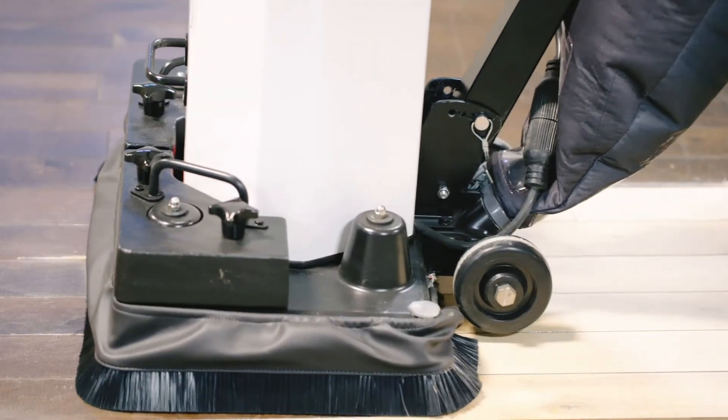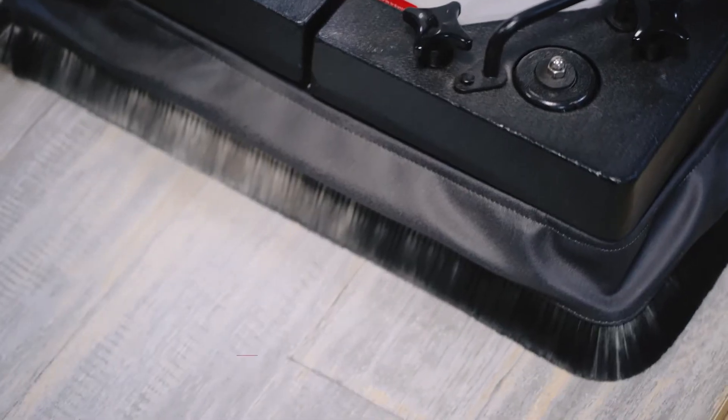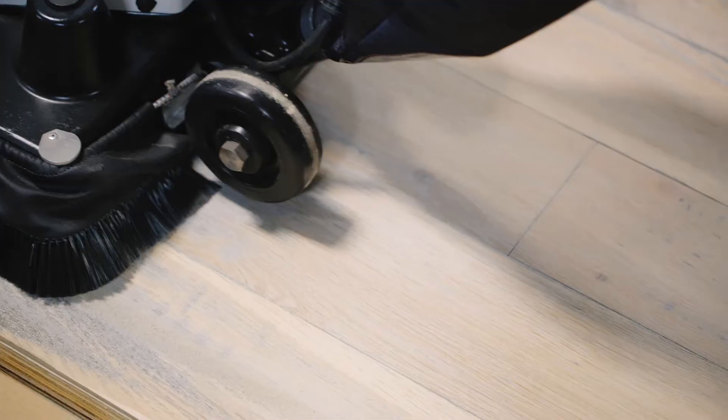The S3000 Orbital Sander effectively sands hardwood floors and even more delicate engineered wood floors without damaging them. Thanks to its integrated vacuum system, the dust emission is minimal.